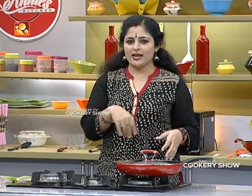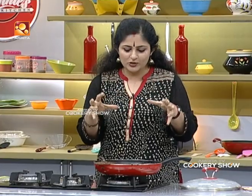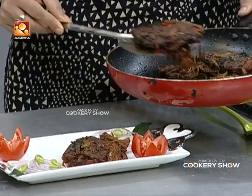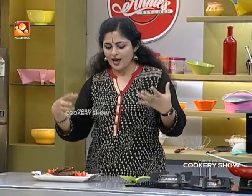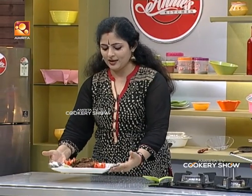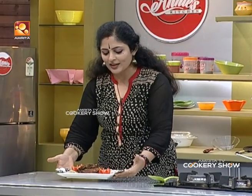I am going to put the masala in the pan. Now I will put it on the pan. We are going to do a fish roast. If you want to make a little bit of a square piece, then you can take a little bit of a trip. After the first trip, we are going to do a fish roast.